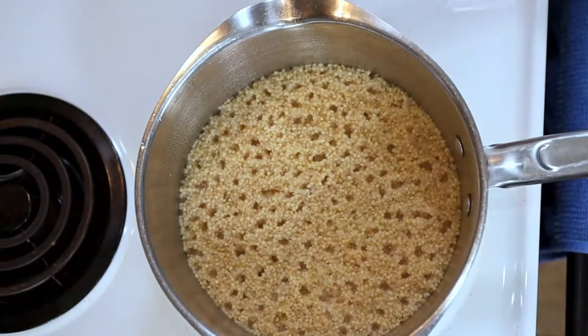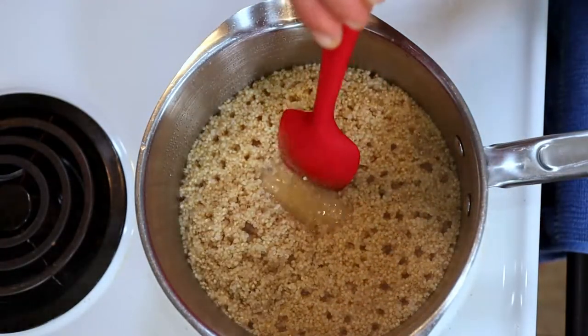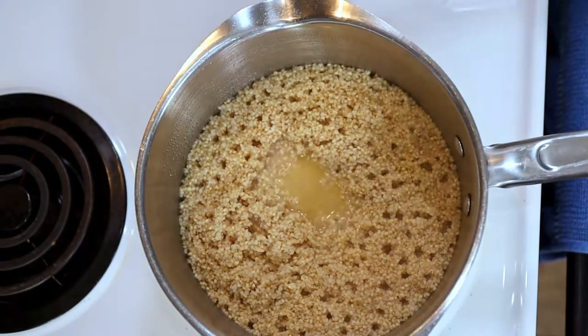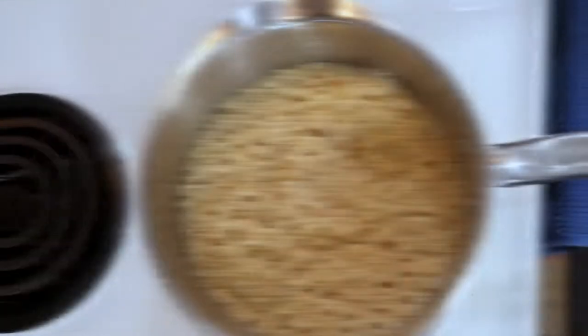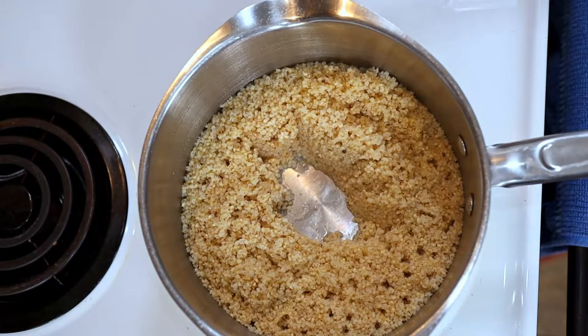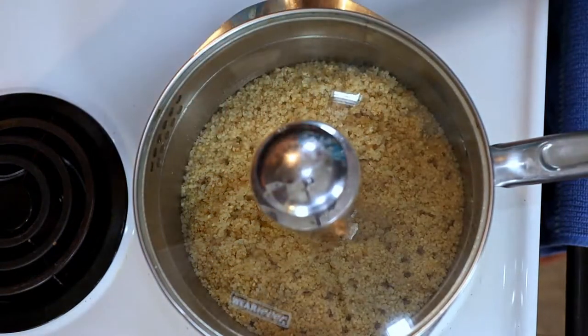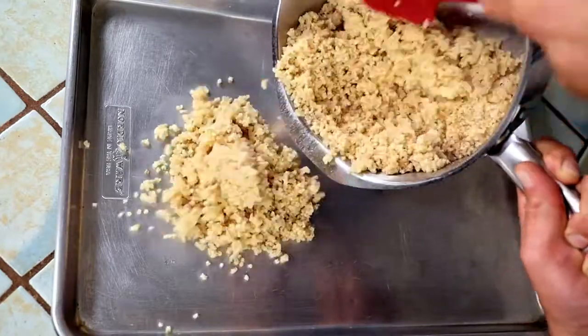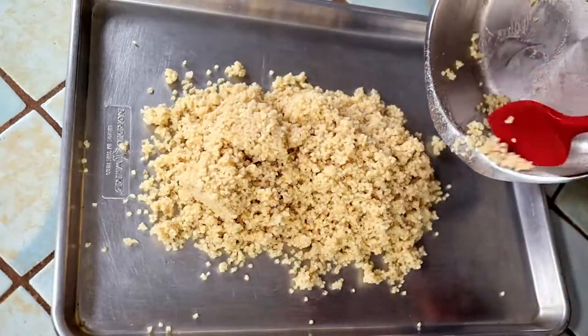To check it, just make a little well in the middle. If it still has water in it, you're not done yet — keep on cooking. When your well hath runneth dry, pull it off of the heat and leave it to rest covered for 20 minutes. Transfer it to a sheet pan and let it cool while we get working on our veggies.